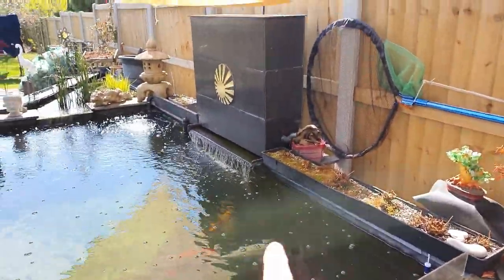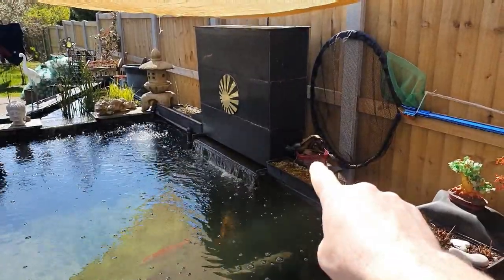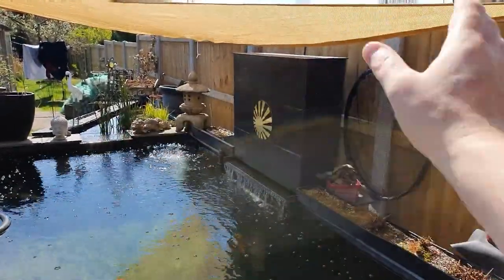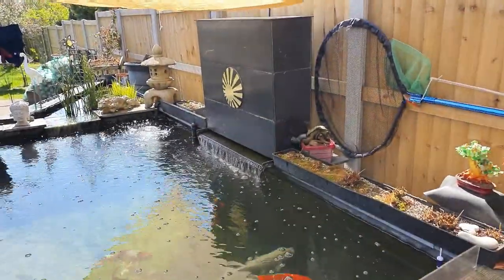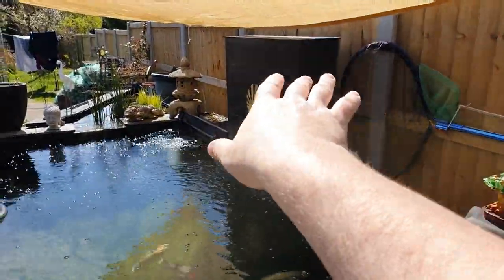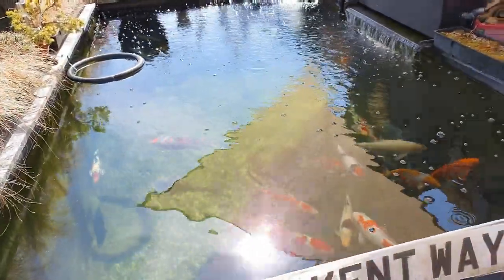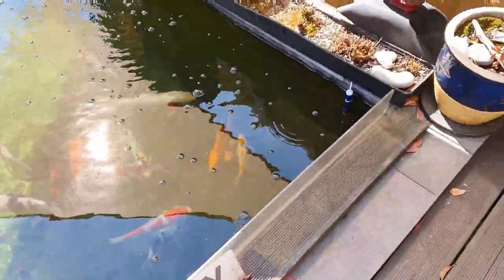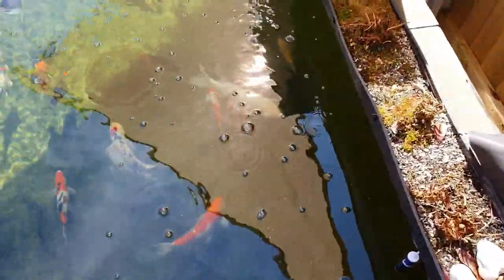Another thing I did - I've got this real thick felt on top of my filter, my shower. I've took that out now because it just needs cleaning too often. I've cut some filter floss up, so I've got a layer of filter floss in there now. Pump temperature.